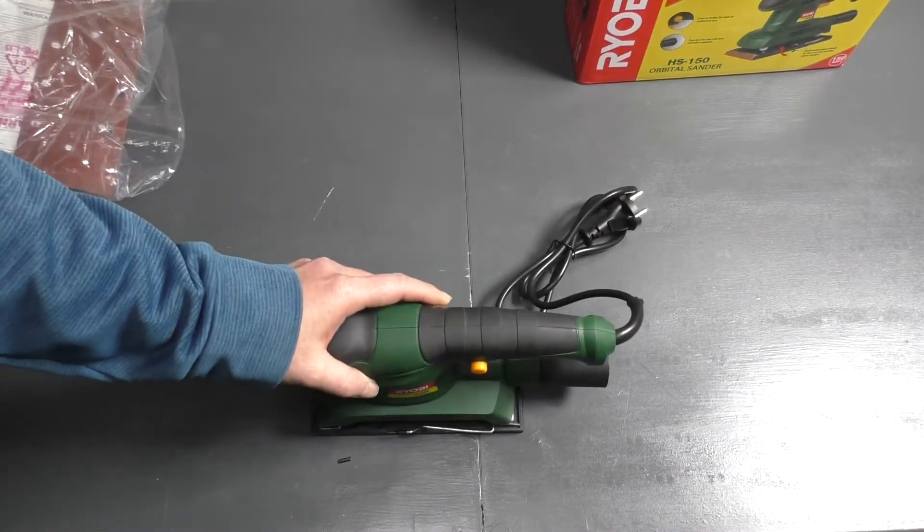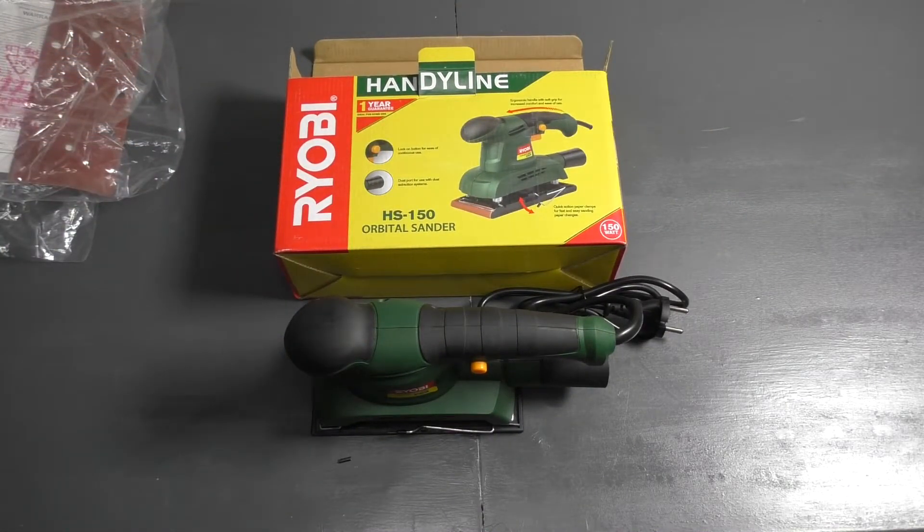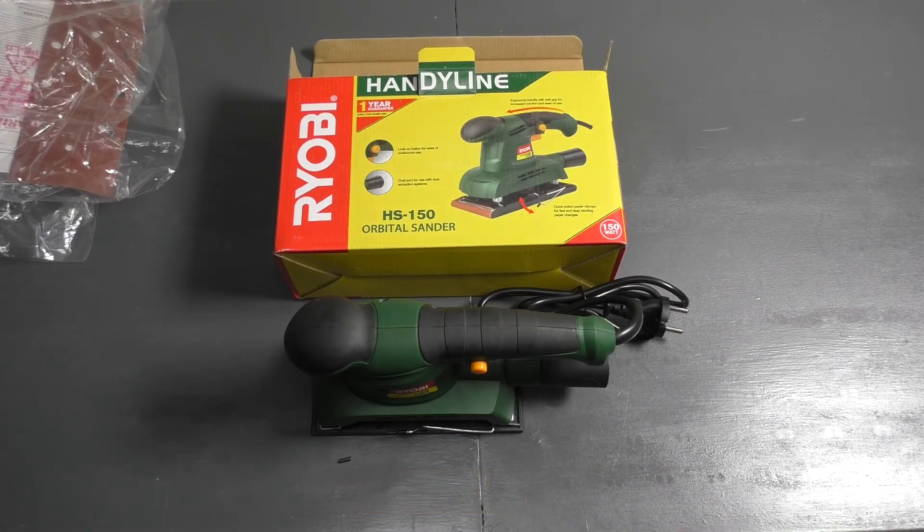So that was basically it for this Ryobi HandyLine HS150 Orbital Sander. If this unboxing was helpful to you guys, please like, comment, share, and subscribe, and I'll check you guys out in the next unboxing video. Cheers everyone!